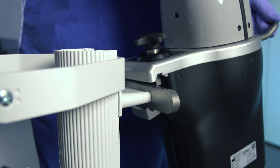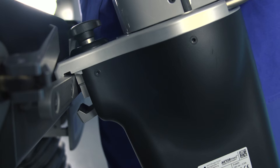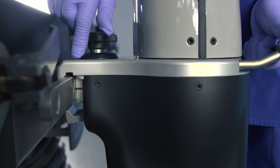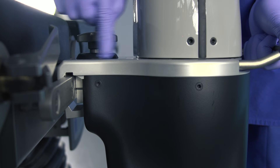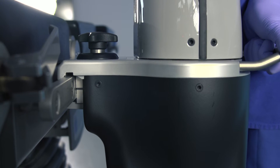Unclamp the Artip Solo from the trolley and mount the arm to the operating table. Secure the Artip Solo by tightening the clamp. Once secured, reconfirm the arm is fixed to the table and tighten further if necessary.